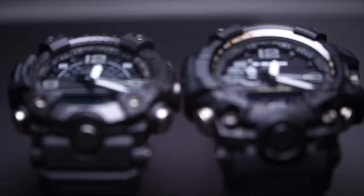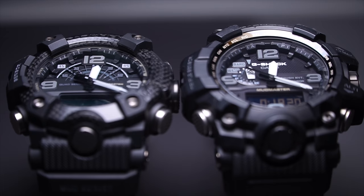Next is LED light — this is a big deal as well. Both have a single LED for the analog portion and a single LED for the digital portion, placed at the exact same location, with the same afterglow and auto light. However, the GGB-100 backlight is much brighter compared to the GWG-1000. Both will work perfectly at night time, no problem.